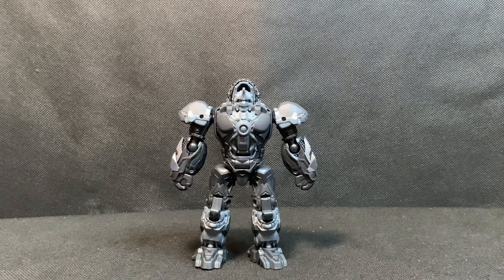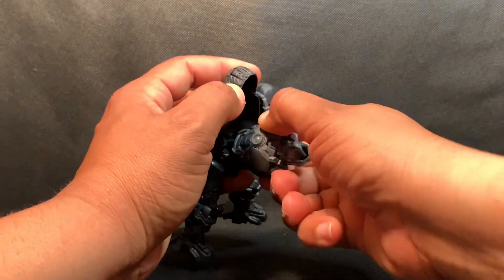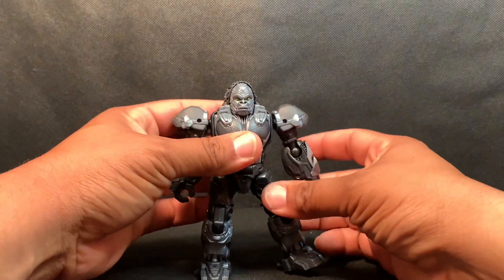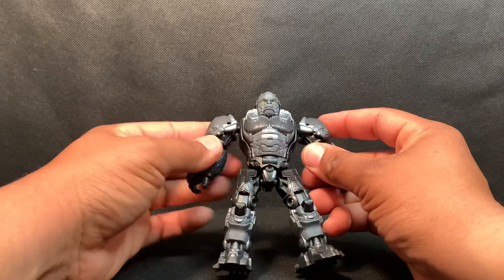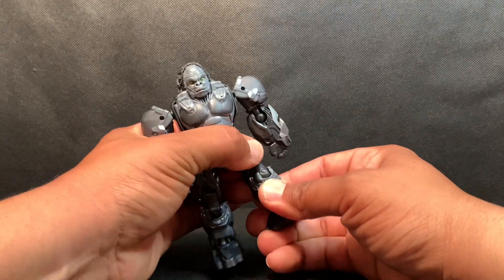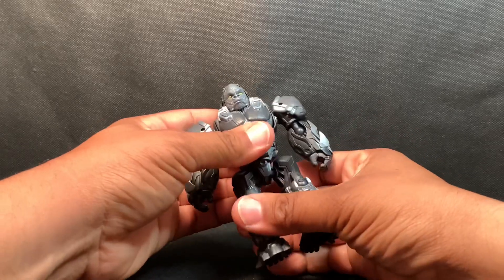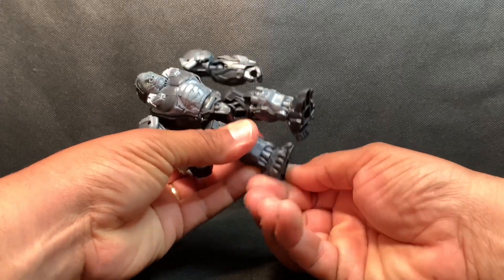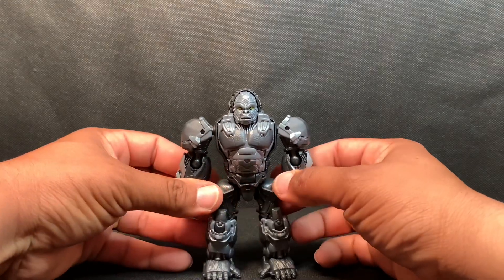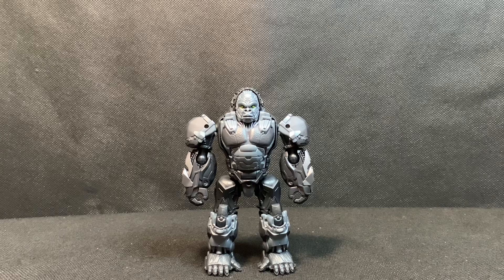For the transformation, first pull the head piece down, rotate at the waist, and fold it back up to reveal Optimus Primal's face. Then fold the shoulder pads down. For the feet — similar to the Optimus Primal Kingdom figure — fold them back up and rotate the feet. This takes about seven steps and now you have Optimus Primal in his gorilla mode, and he looks pretty cool.